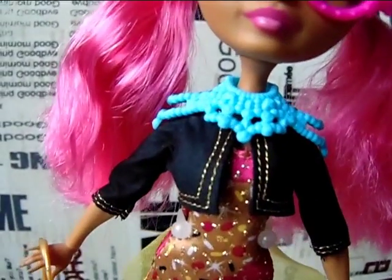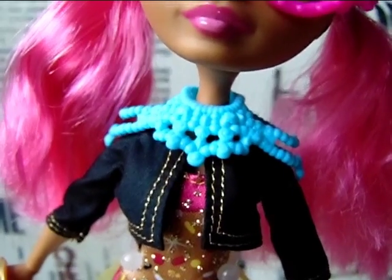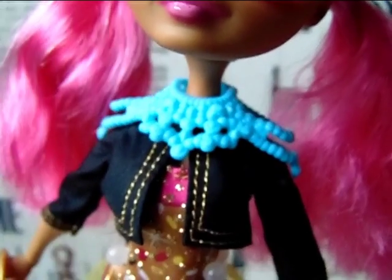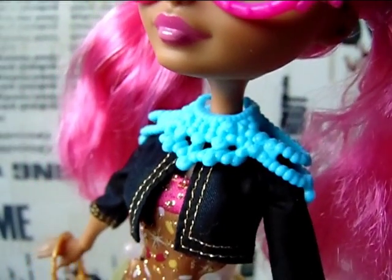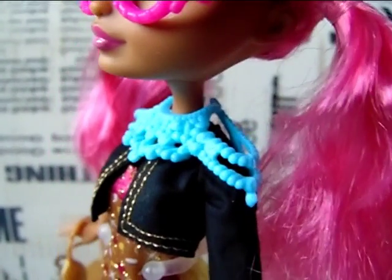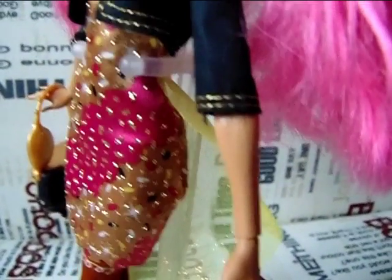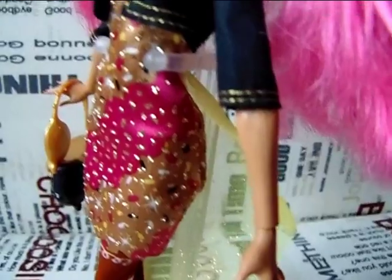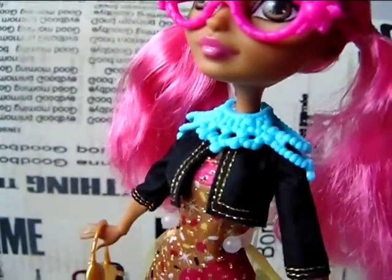She has this huge necklace thing around her neck which is light blue — if I am correct it should be pink, so I have to fix that. She does not come with any other kind of jewelry accessory, so she is missing her bracelet, ring, and earrings unfortunately.